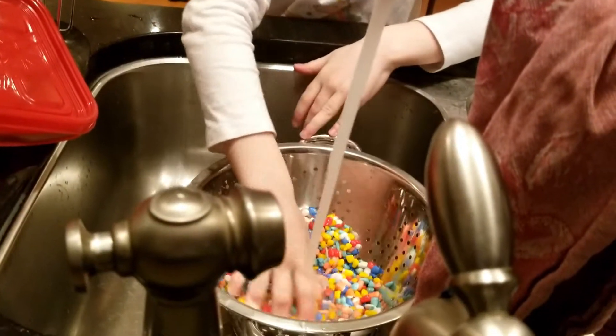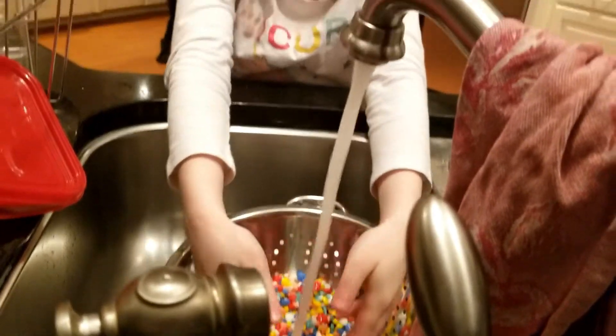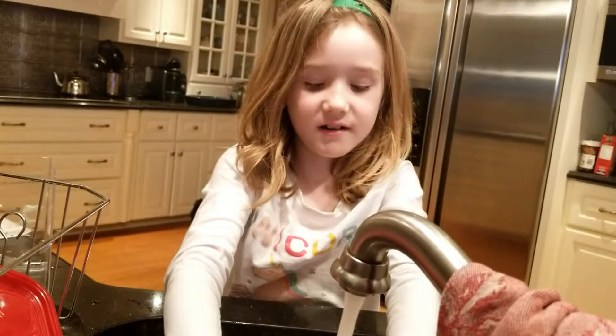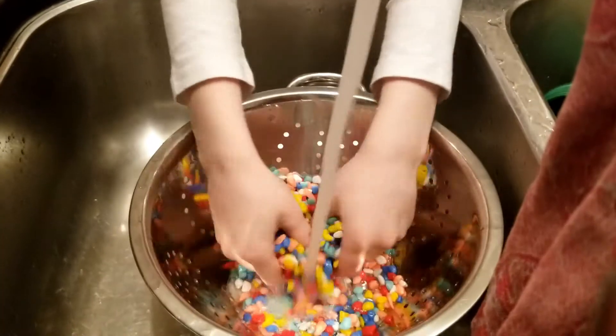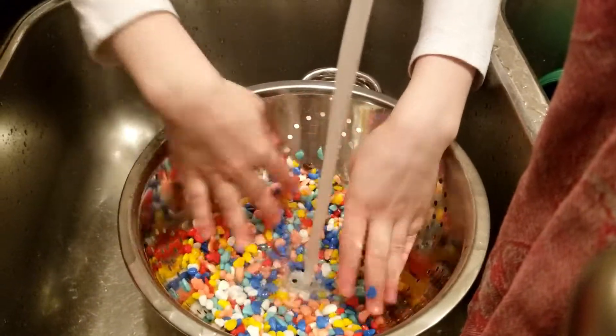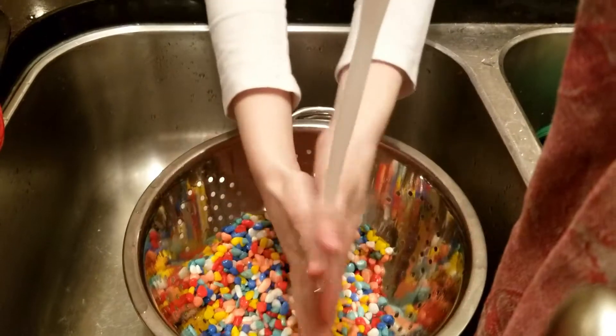You're gonna turn on the tap — it doesn't matter what temperature. You're just gonna stir the rock stuff up a bit. Sorry if I'm yelling because of the water. You're just gonna stir it up so they get clean. I'd say about that's good.